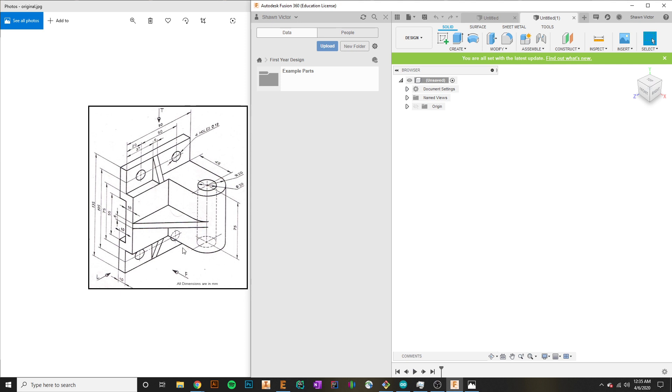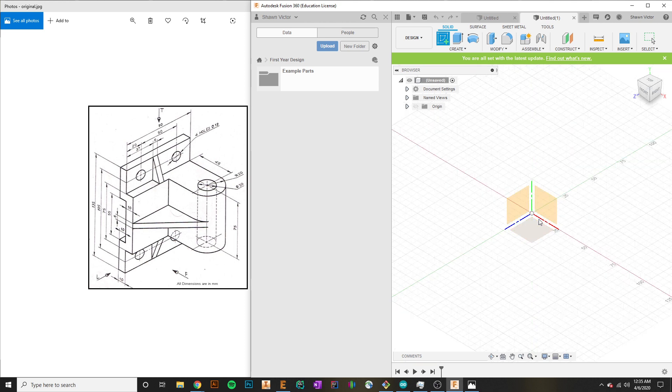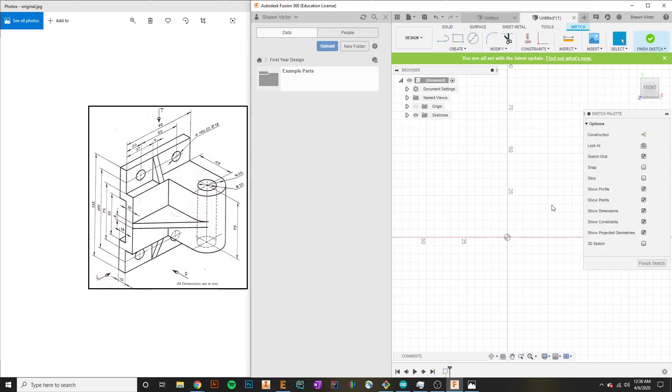I'm going to start off by creating this sketch here — it seems to be the base of the whole part. In Fusion, the first thing we do is create a sketch by hitting the Create Sketch tab up here. You can see Fusion prompts us with which plane we want to perform this sketch on. In our case, I'm going to select this face right here because that is the perspective we're currently given, and you can see when I clicked it, we were shifted and rotated to this plane.